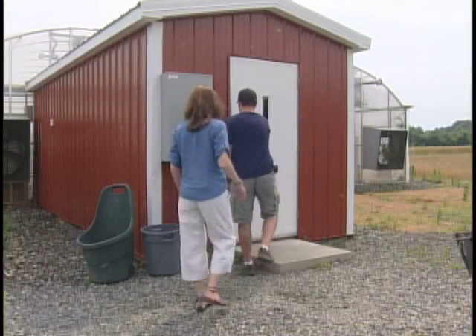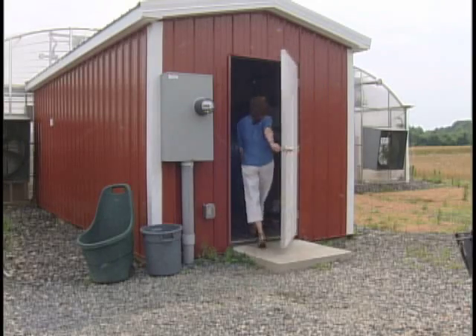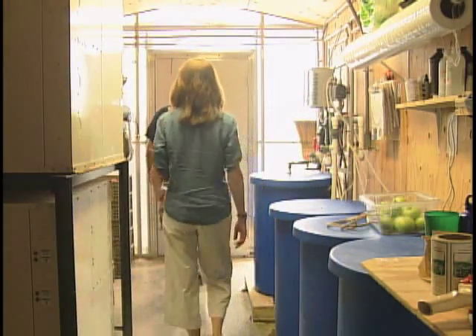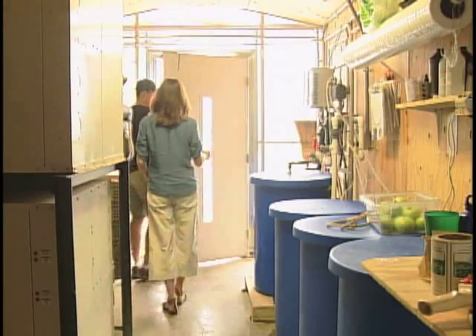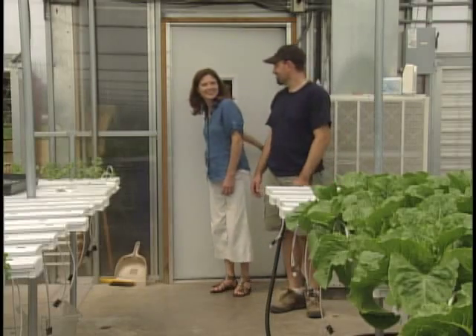Now Ryan, as we were coming in, we actually came through two doors. Why was that? Well, the first door we came in from the outside has an air curtain, like you would find in a grocery store. It's to blow any bugs off and keep the bugs out as you're coming in. And then you come in this door — we call it the head house. Some people would choose to change their clothes if they're coming from a field. So that room just serves as transitioning from the outside environment to the inside environment.